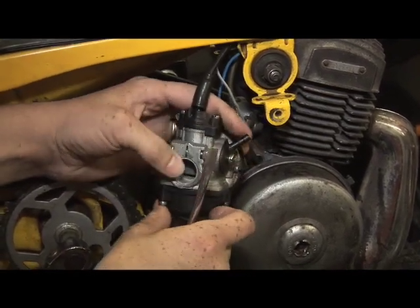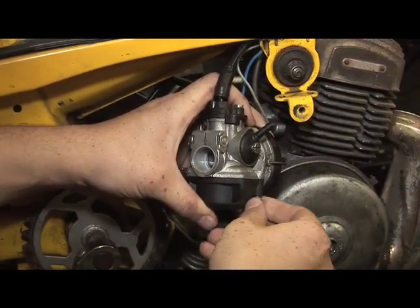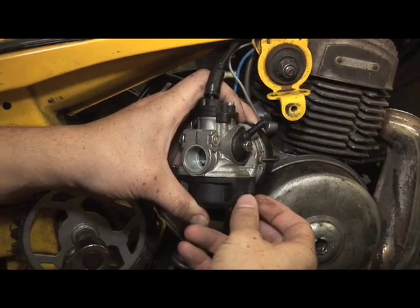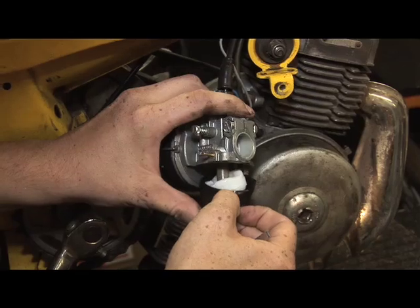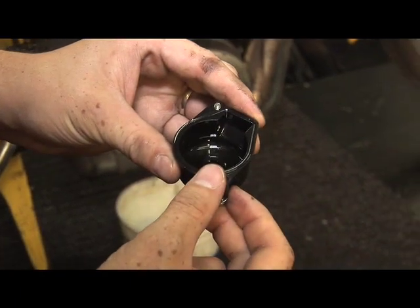This is your float bowl — this is where all the fuel that comes down through the carburetor settles in. Keep it upright like this so if there is any fuel in the float bowl, it won't spill all over. You also want to inspect it to see if there's any rust, water, or anything in there. If you look inside, you can see there are little particles of rust and dirt.